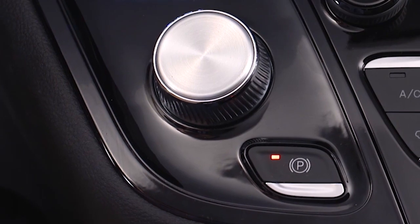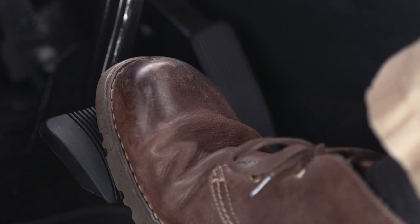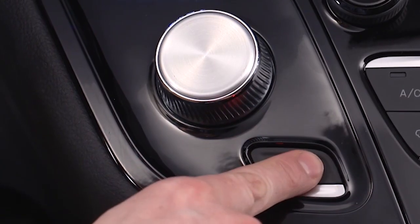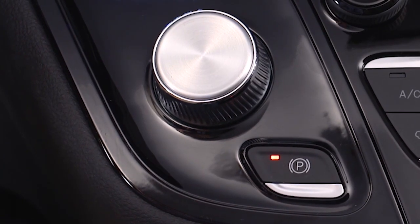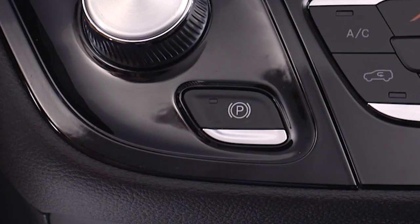To release the park brake manually, the ignition must be in the run position. Depress the brake pedal, then push the park brake switch momentarily. Once the park brake is disengaged, the brake warning lamp and switch light will both go out.